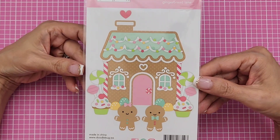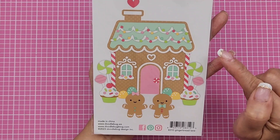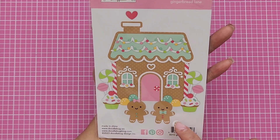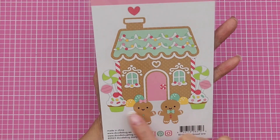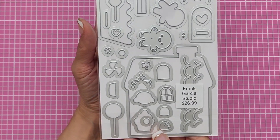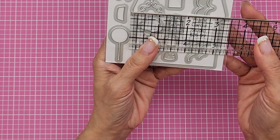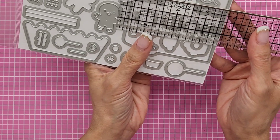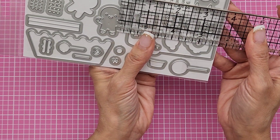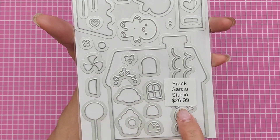What I mainly went there for was this right here — the Gingerbread Lane die. I have a gingerbread house die somewhere, but I really like this one. You can create all of these using this single die. The gingerbread house is tiny — the widest part is three and three-quarter inches, and the tallest including the chimney is a little over three and a half inches, about three and five-eighths.